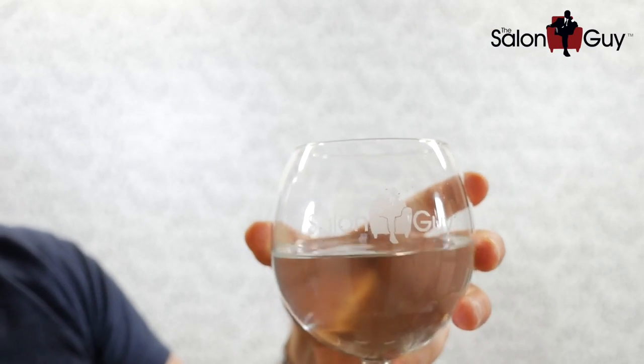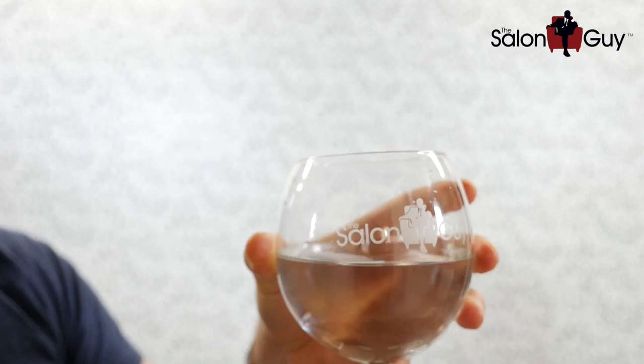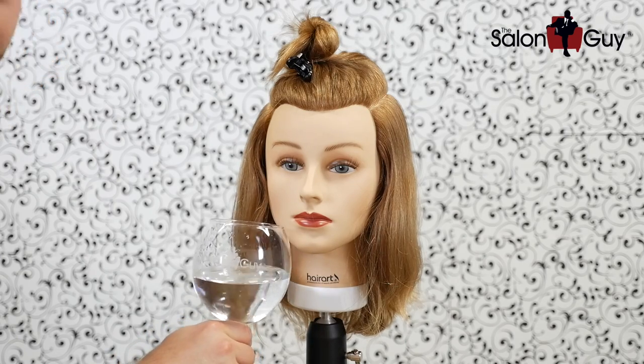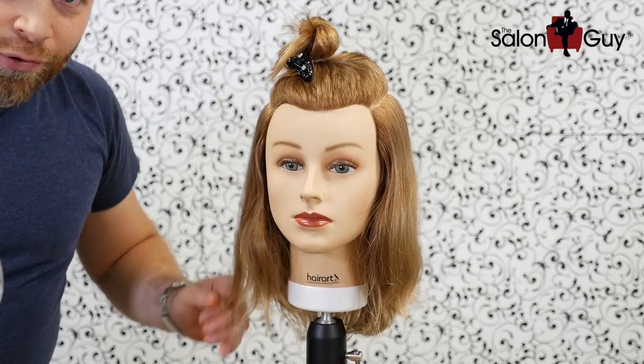Last time I checked I did better work when I drank. I just wanted to show you guys, check out my awesome Salon Guy glass. Here's to you Hannah Hart. Oh my god, this is going to grow hair on my chest. Come on, you know you want some. Have a sit — okay sorry guys, we're ready to get going.